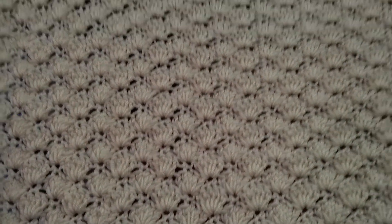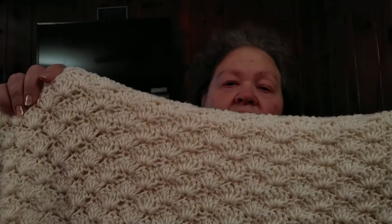For the second one I used Simply Soft — it's an older version of Simply Soft that I've had for several years. I used about 15 ounces. This one measures about 32 by 30 and I used a J hook. It's interesting to note that some companies have the same letter or number on their hooks but they seem to be different sizes.